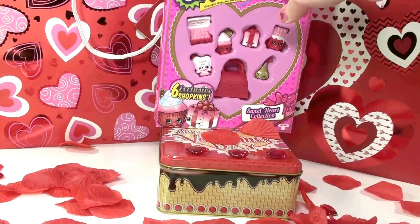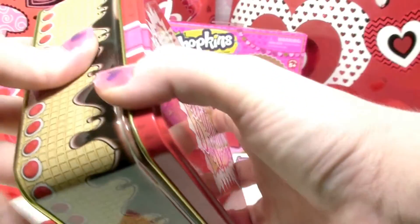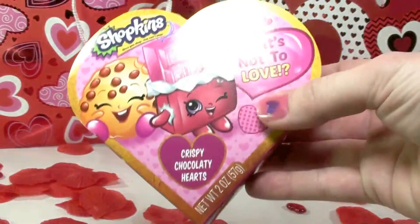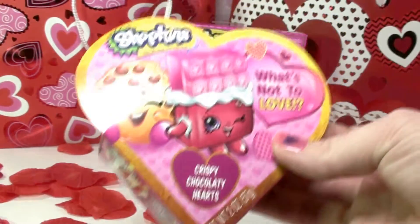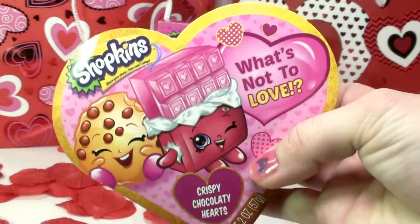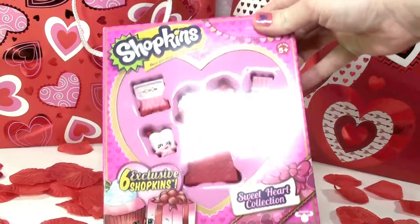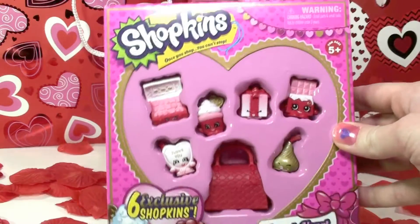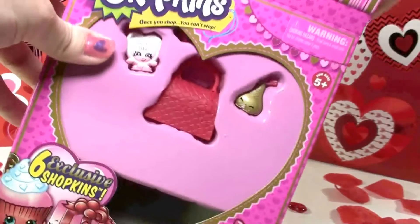I'm going to move these Shopkins and open this Valentine tin — Happy Valentine's Day! This is the Shopkins Valentine tin and it has crispy chocolate hearts inside. That is so cute — Cheeky Chocolate and Cookie Cookie. Now I'm going to open these Valentine Shopkins and take them out so you guys can get a better look.